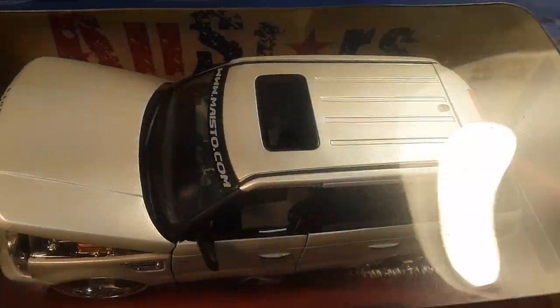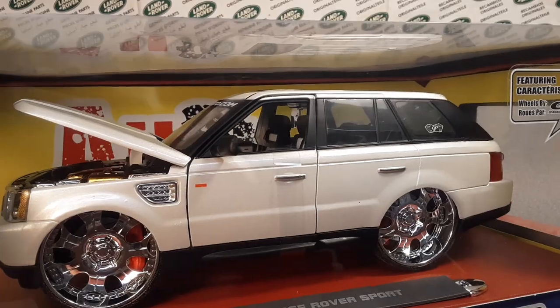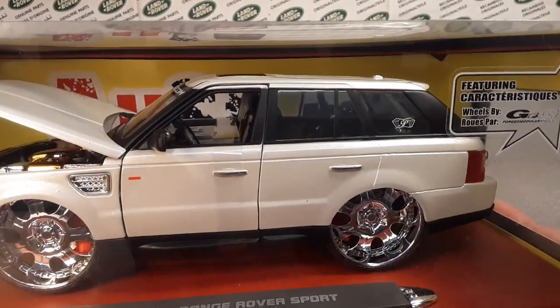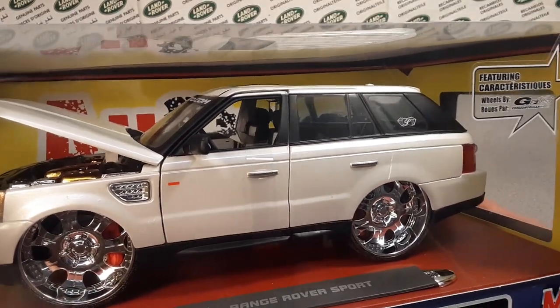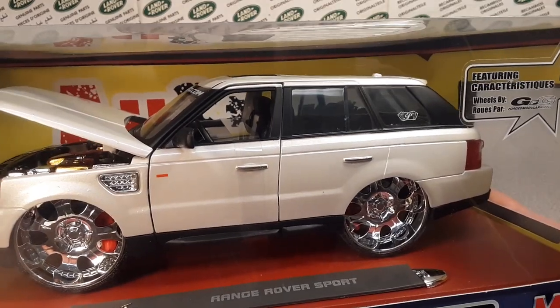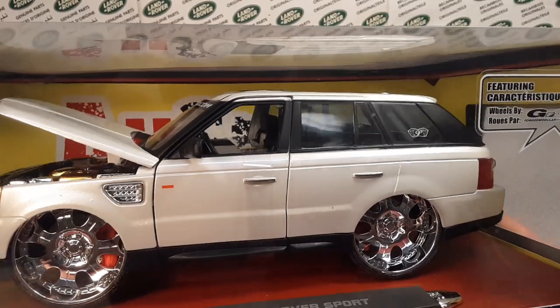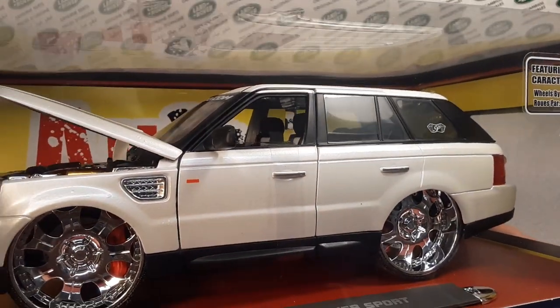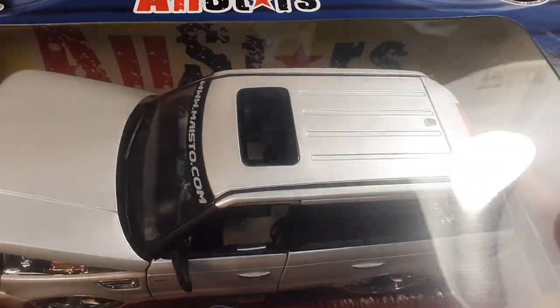Maisto does quite a bit — today they do large scale 1:18 scale models. I saw on YouTube that guys are going to Costco, which is kind of a members-only bulk-sale type grocery store — they do everything. We don't have any of those around here where I'm at, so I'm out of luck there. But I don't think they do any more Range Rover, so it doesn't make much difference to me.